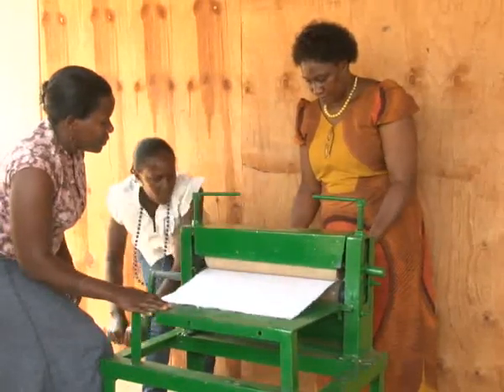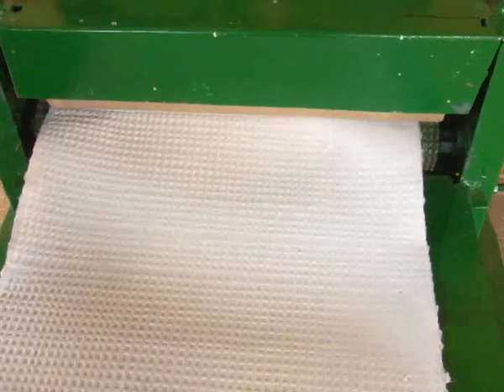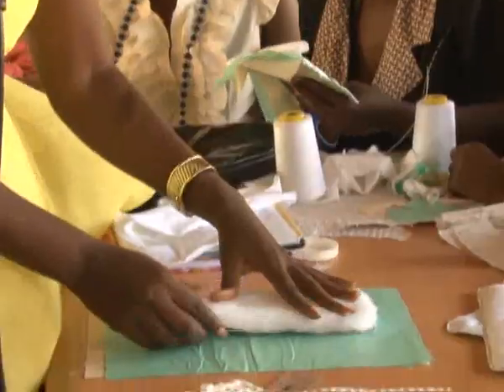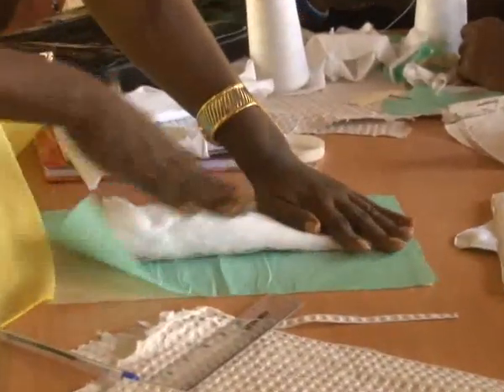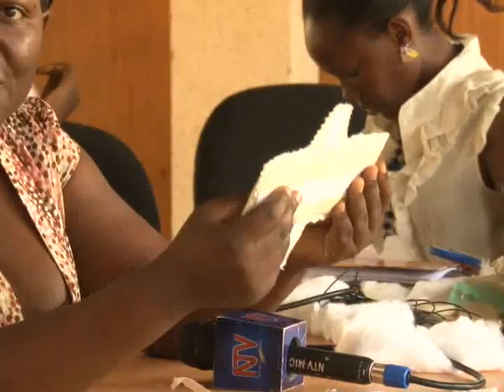After the paper has been dried, it is carefully plucked and softened using a machine. It is this soft paper which is mixed with other materials including cotton wool to make the sanitary towel. In these processes, hygiene is key, as it is with any health product. This training is supposed to contribute to menstrual hygiene management, and as we produce, we must keep in mind that the pads must be safe and hygienic for use.